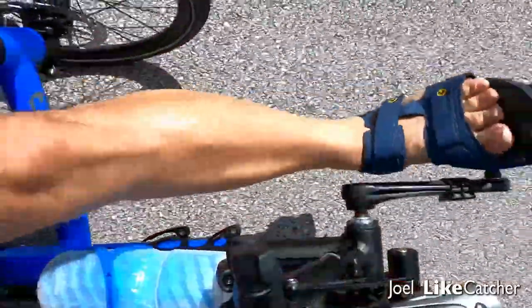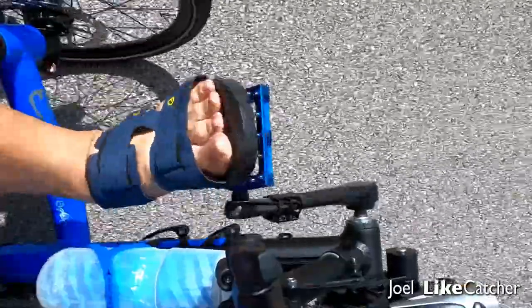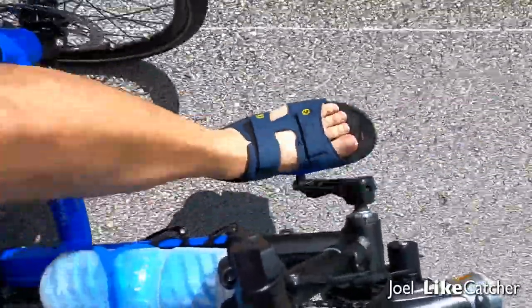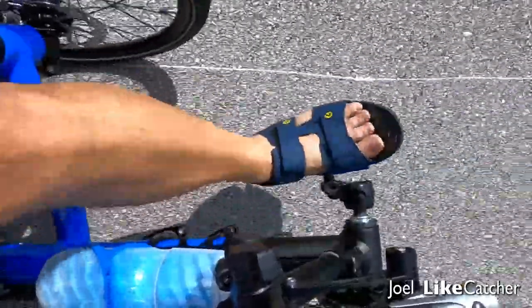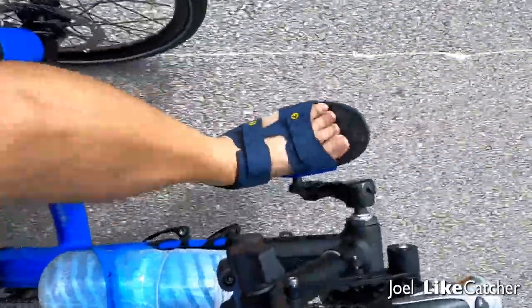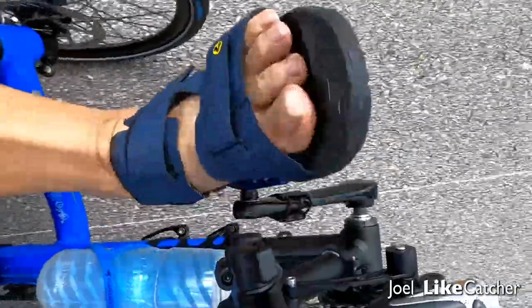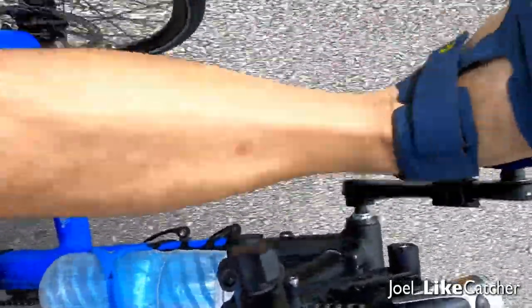These pedals let me do that. So you can see from the video, this is the usual toe-in position, and then here's the mid cleat position where I often pedal, and when I want a lot of power I go to the heel position.